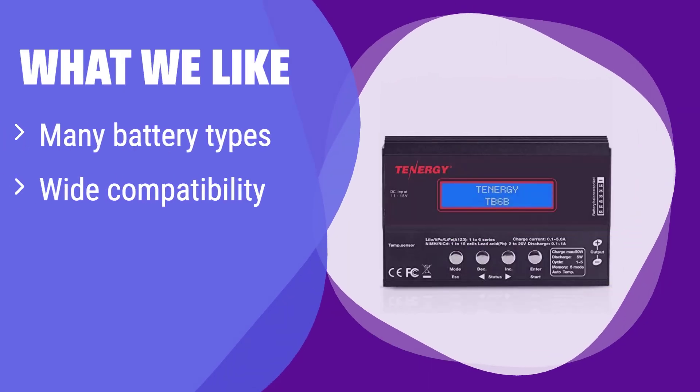What we like: It handles various battery types, boasts extensive connector compatibility, and offers a plethora of charging modes. If you need a versatile charger for all your hobby batteries, this is the one for you. Its adaptability makes it perfect for enthusiasts with diverse battery collections — this is your go-to solution for all your charging needs.